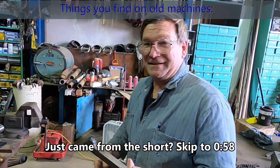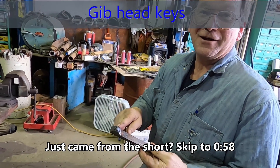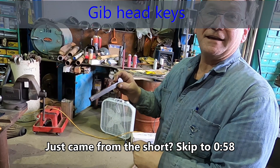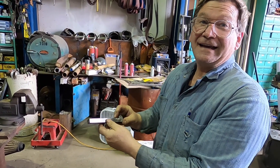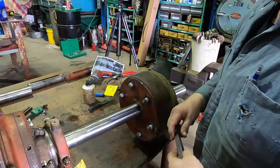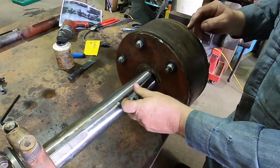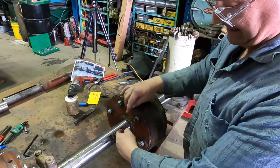What we have here is a gib head key. This is the head — we call it a gib head because the key is tapered like a gib and you drive the key in to fit, and that's how you lock it. That's the retainer for this piece right here. You'll see this on a lot of old stuff instead of having set screws, because screws were a big deal to make at one time.